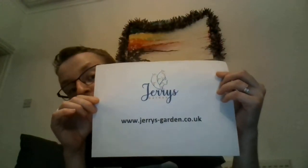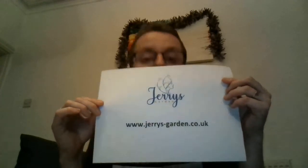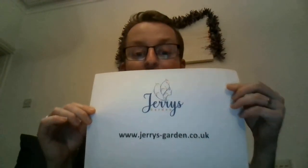Hello, hi guys, welcome back to my channel, Jerry's Garden. Thank you very much for watching. I'm back here today with my exciting product — it is a bath salt, homemade, handmade, 100% natural.